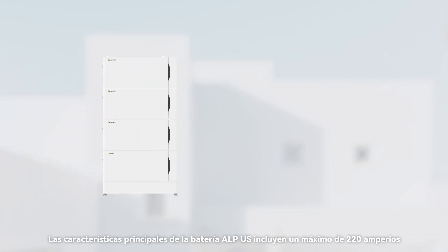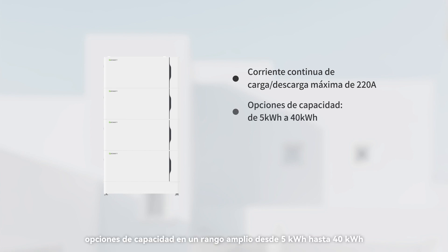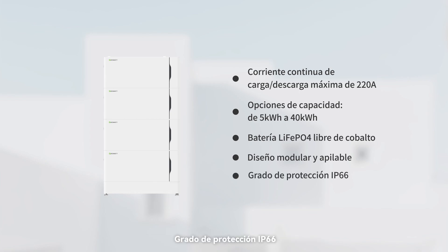The key features of ALPUS battery include: maximum 220 amperes continuous charge or discharge current; wide range capacity options from 5 kWh to 40 kWh; cobalt-free LiFePO4 material; modular and stack design for easy installation; and IP66 protection degree.